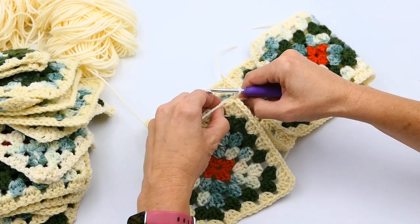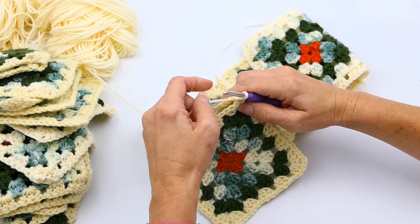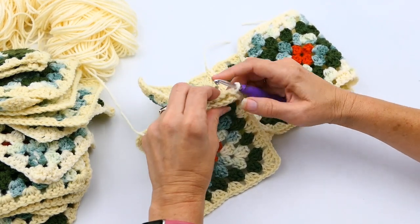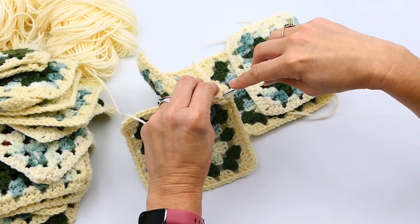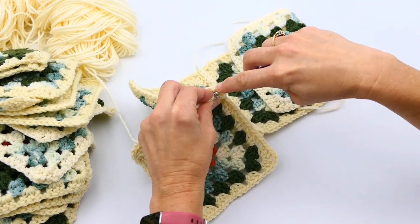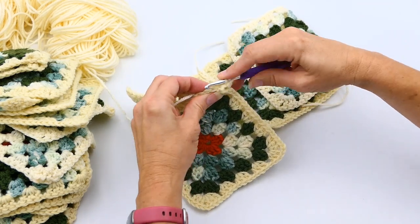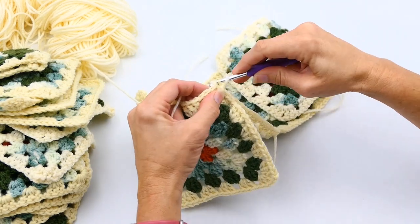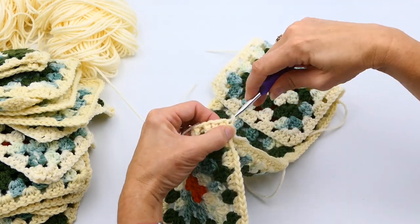I'm going to repeat this all the way down — doing the back bump of the right side, then the back bump of the left side, then pulling up my yarn and slip stitching all the way through both of those back bumps. Sometimes it can be hard to work into some of those stitches, but just keep going all the way down.